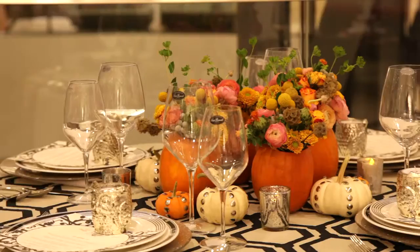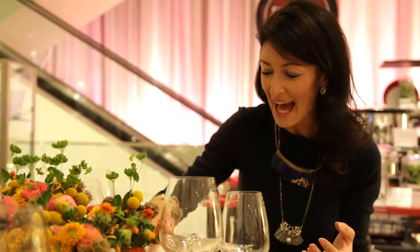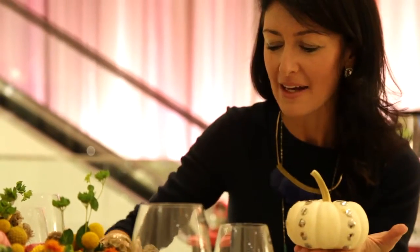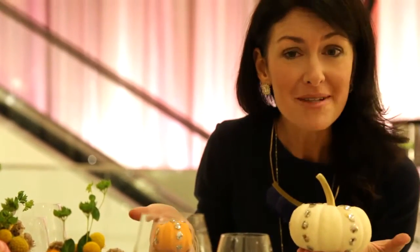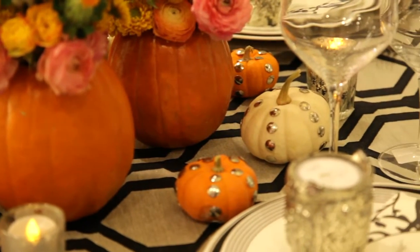Bringing in all those pretty fall colors like yellows and oranges and greens, but also a pop of coral, which I think is really fresh and fun for fall. And last, we've taken great little pumpkins — these are called Jack O' Littles — in white and also in orange, and with thumbtacks we've just pushed them into stripes down the ridges of the pumpkin.